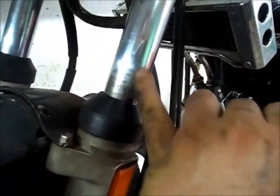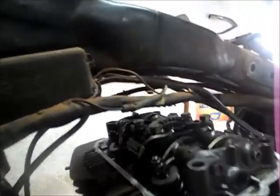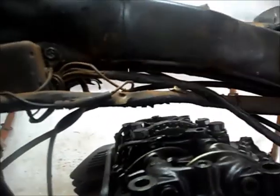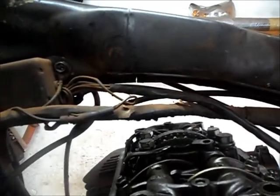A suspensão dianteira, galera — perdeu o cromo, já era. Já vazou o que tinha pra vazar aqui. Mas esse racho é algo cabuloso. Dá pra ver a parte de baixo certinho.